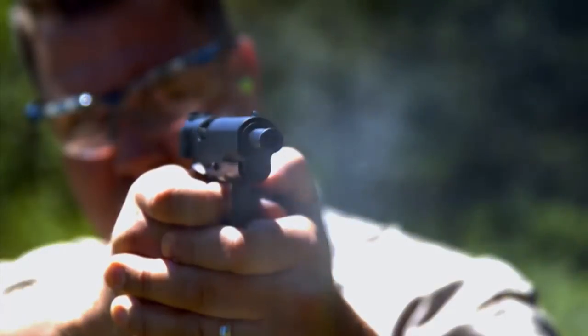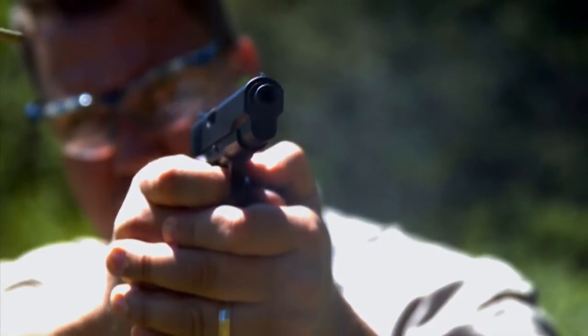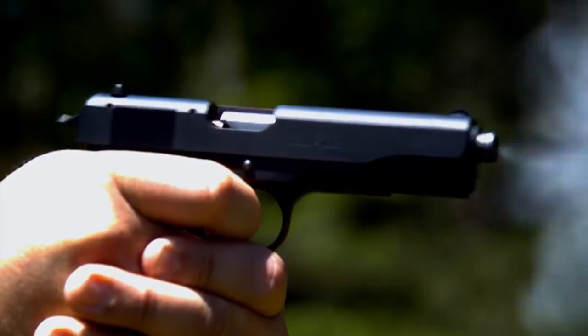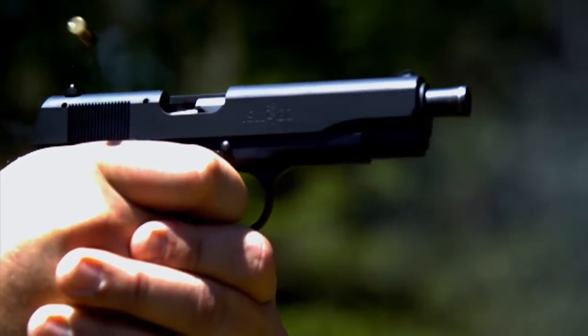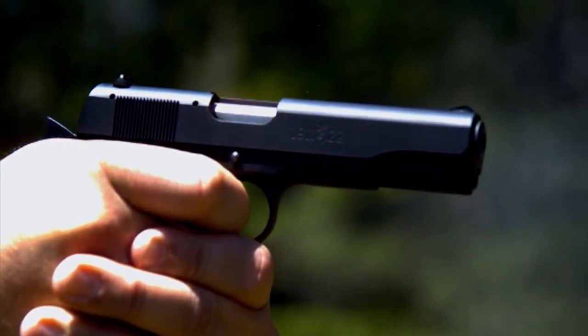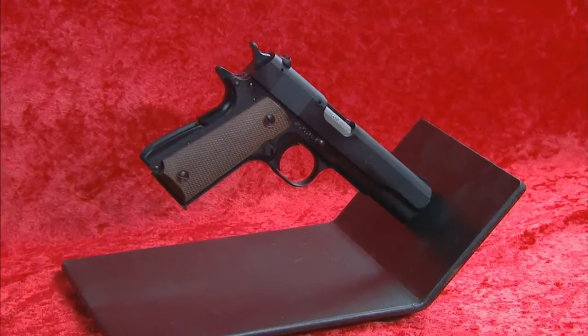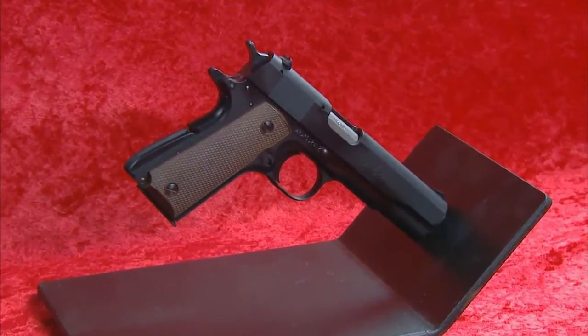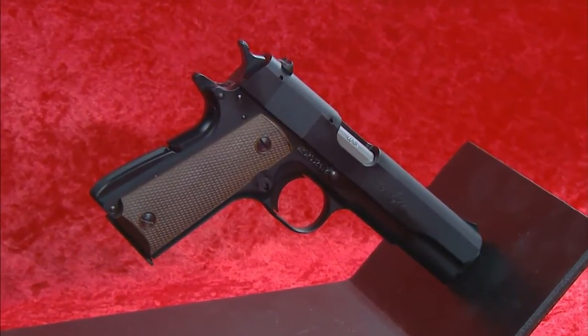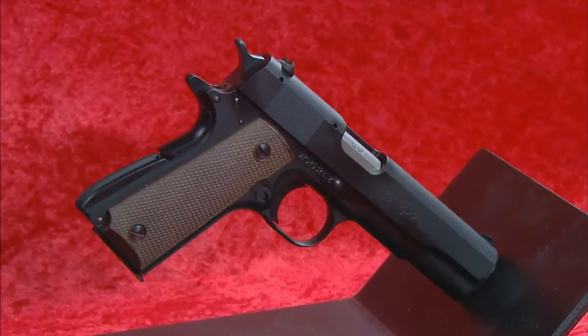A blowback-operated firearm uses the mass of the slide to keep the action closed — it's not a locked action. Upon firing, when the slide has reached the end of its travel, the recoil spring returns it to battery and, in the process, picks up a fresh round from the magazine and chambers it. Just like the original 1911, it has a frame-mounted manual safety, and also like the original 1911, it has a grip safety that must be depressed in order to fire the pistol.